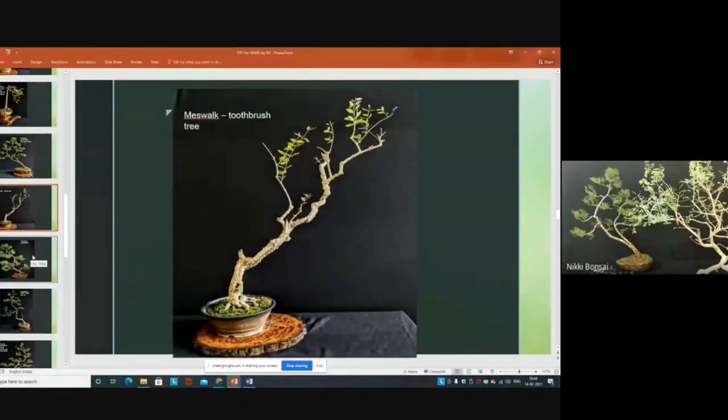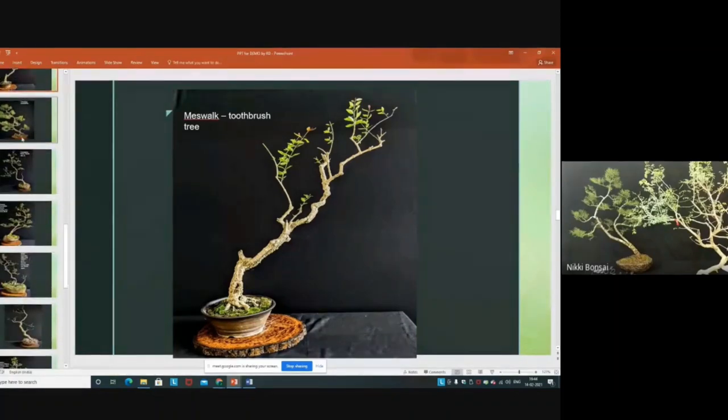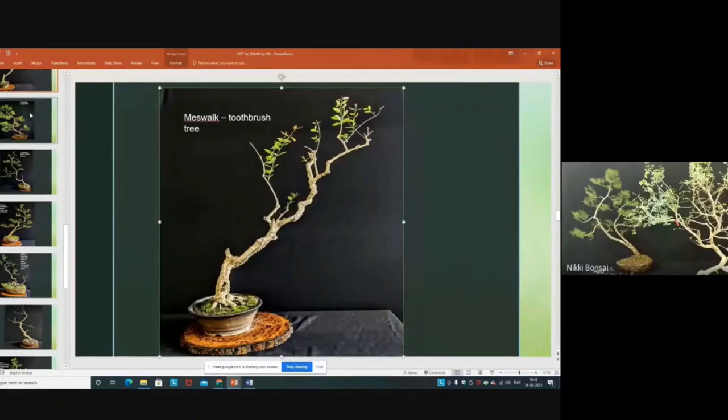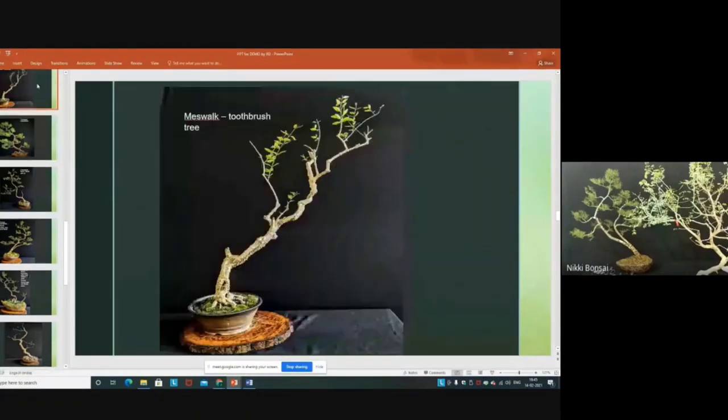This is another very interesting plant — the species name is Salvadora persica, called the toothbrush tree, common in arid regions. It is very difficult to develop branches; it grows upwards and then hangs. This tree is more than 20 to 25 years old. The trunk is so beautiful — if you see it close up, you can see the beautiful texture and curve of that trunk.